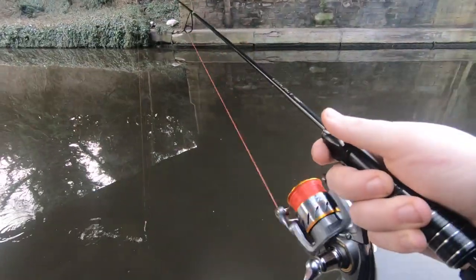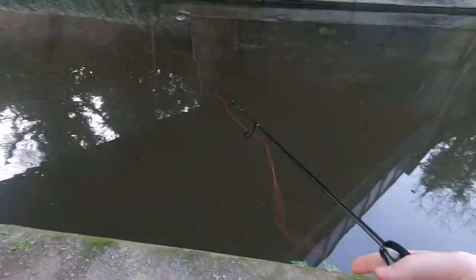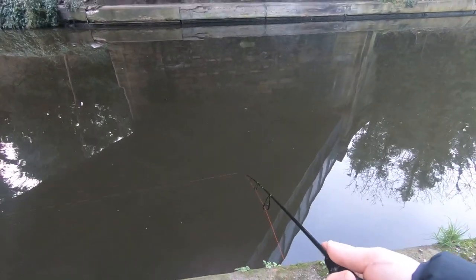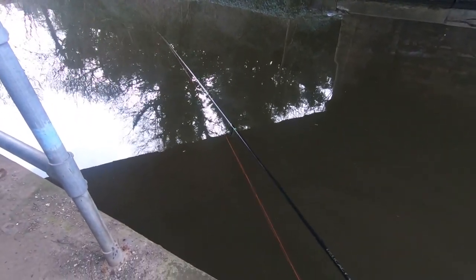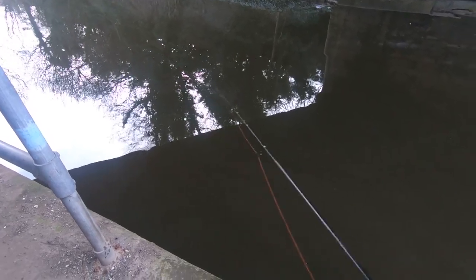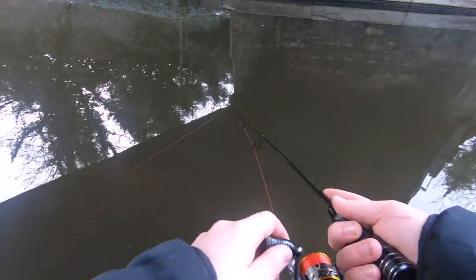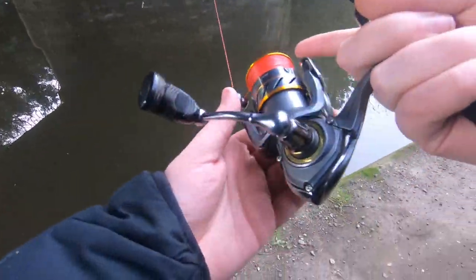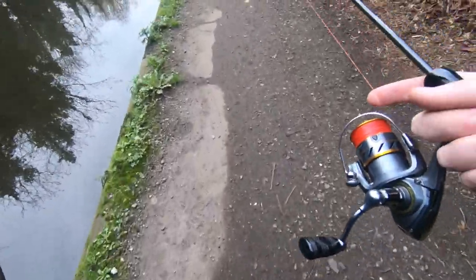Fish! Here we go - ah, I lost it. It was fighting back though, definitely a fish. Let's move a spot - there are only perch in this area.